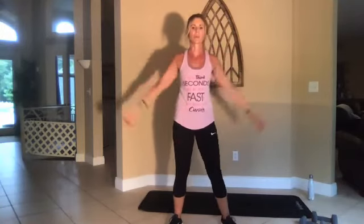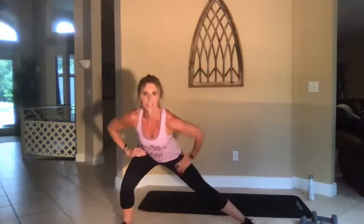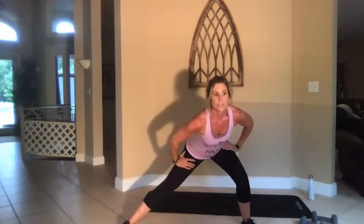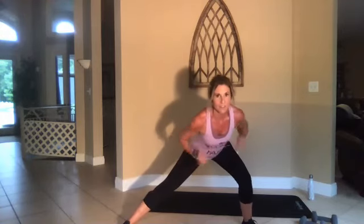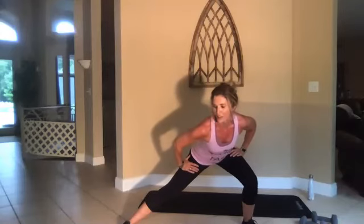Three, two, one, go. All right, give me a side lunge here — stretch this left inner thigh. By stretching, you increase your muscle gaining ability by 19 to 20%. Switch. This makes you more flexible — you can work harder, faster, heavier weights the stronger you get. So don't ever skip out on stretching.